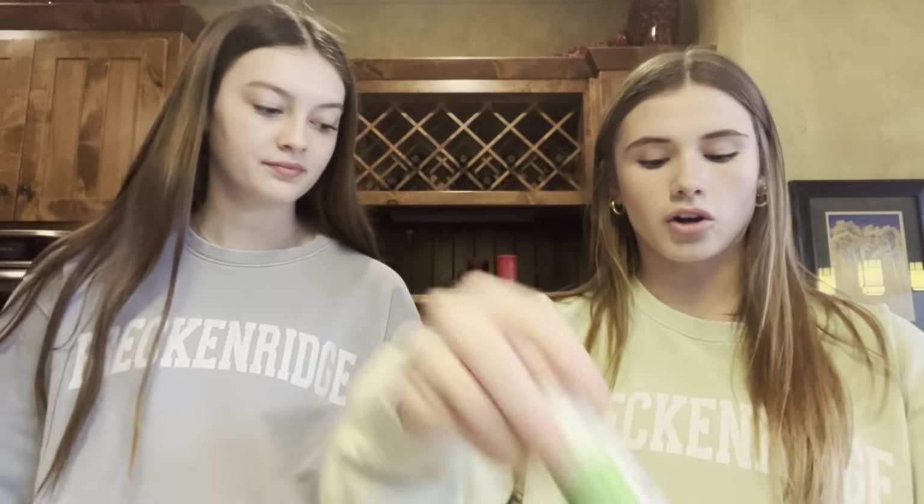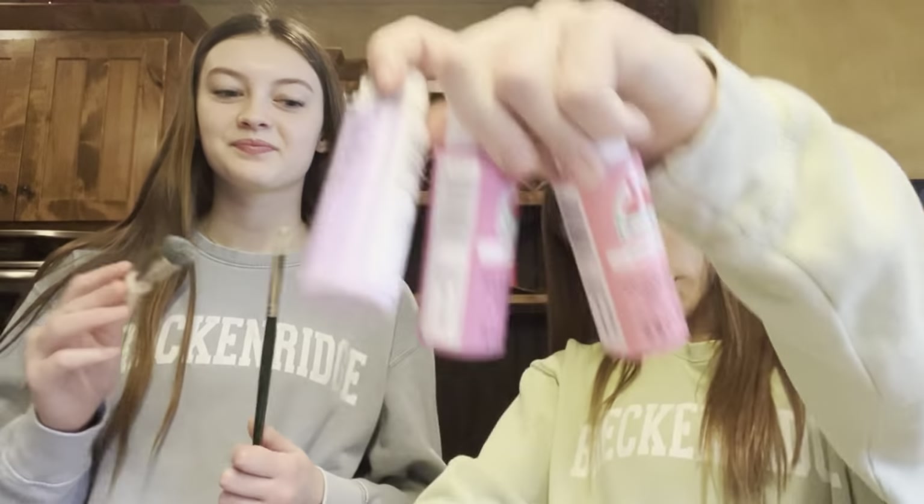These are all our paint bunches. I'll show the pinks — there are like three different types of orange, four different types of blue, green, black, gray, brown, white, pink, purple, yellow, and red. That's our paint collection.